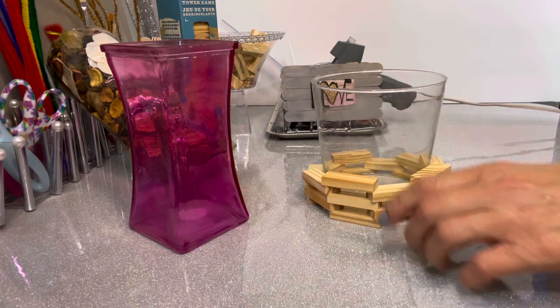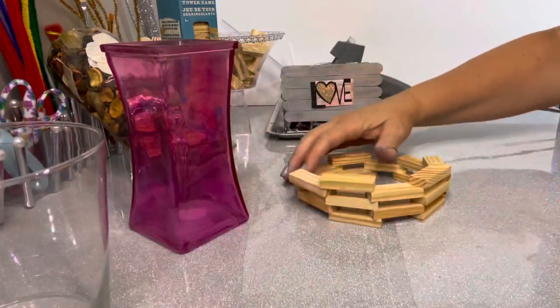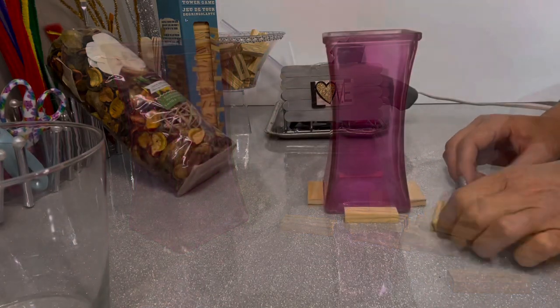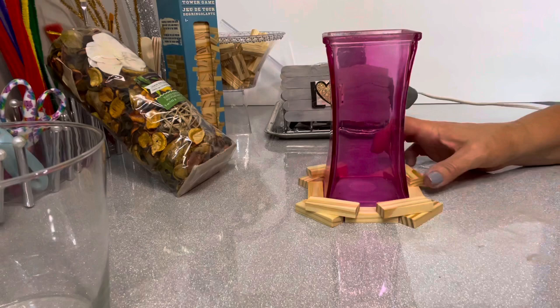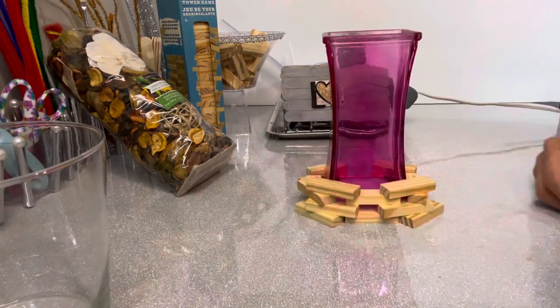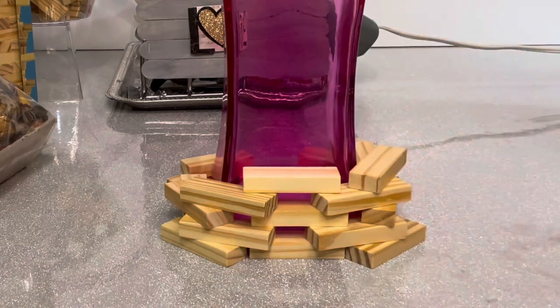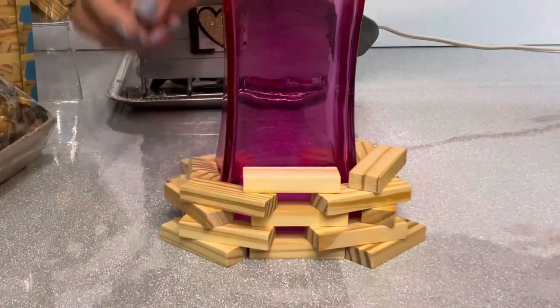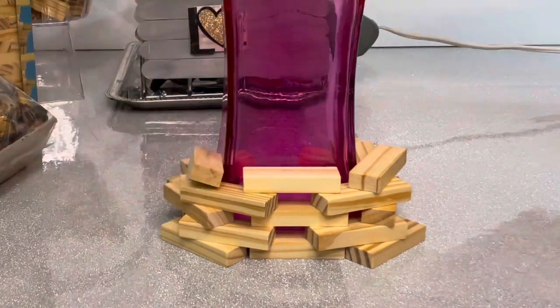You can also add beads to the top — and remember, you don't have to go all the way up; it can go just a little ways, halfway, or three-quarters, however you want. For square jars, you just place the blocks a little differently, but play with it until you get every other one and just keep going until it builds up toward the middle of the jar.